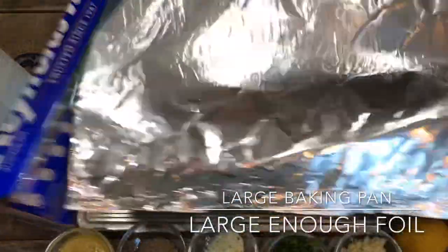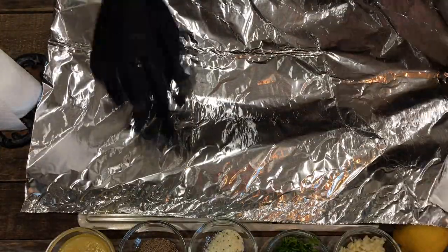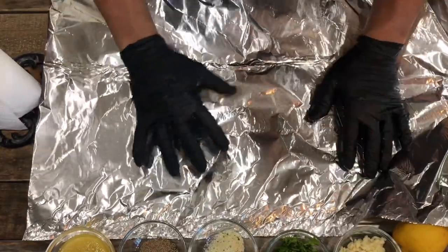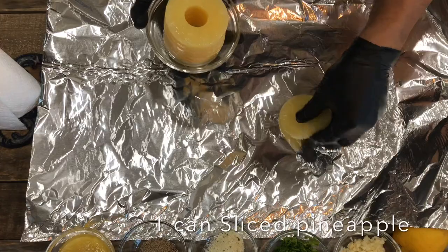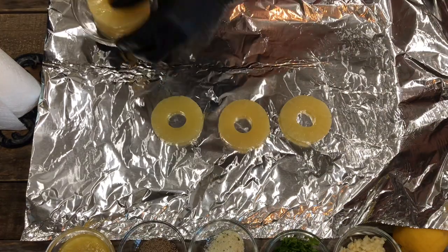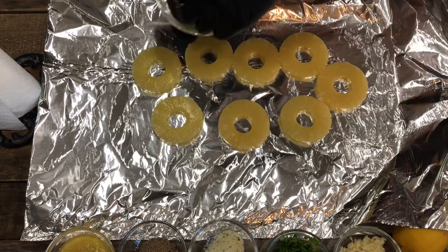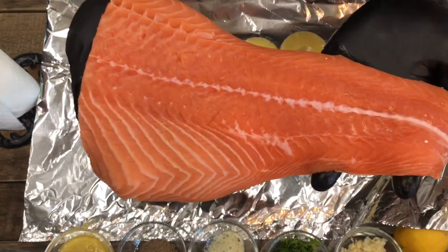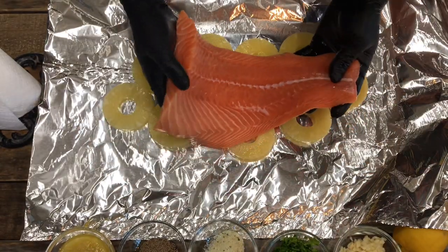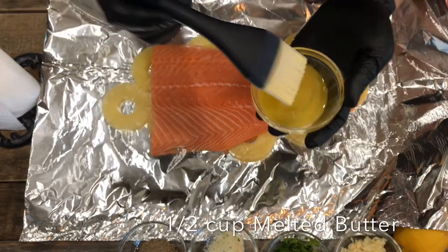On a large baking pan, you want to use a large enough piece of foil that will cover your whole piece of filet salmon — don't be skimpy, the juice will run out if you do. Here I'm using one can of sliced pineapple; you can use two cans if you're using a whole filet. Just lay them out evenly, then lay the filet right on top just like that.